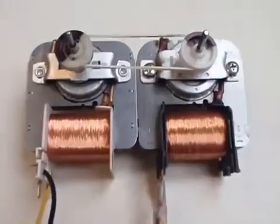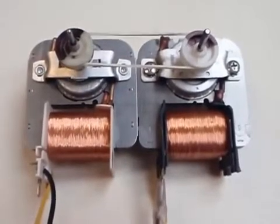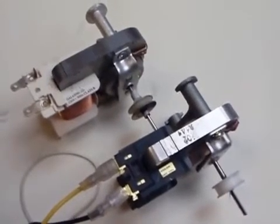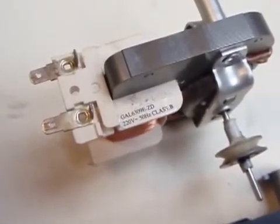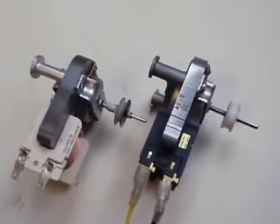Because of the energy losses, this system would stop quickly, but I found an effective way to compensate them. The voltage rating of the generator has to be slightly higher than the one of the motor. My generator is rated 240V and my motor is rated 220V. This little over-voltage is enough to compensate the electrical and mechanical losses.